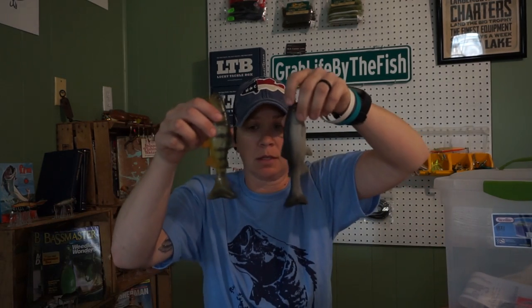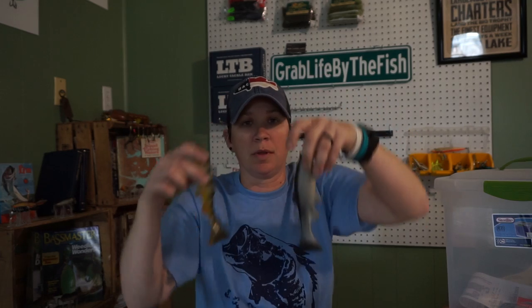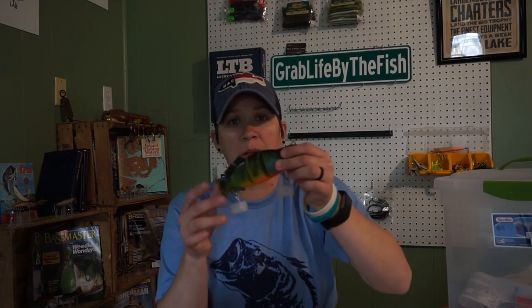If you put these Huddlestons in a box and leave them for any length of time, it can bend the tails so they won't swim right — we don't want that. I'm actually going to put all of my swim baits in this box for now because I don't have that many Huddlestons, so most of my big swim baits are going to go in here. I'll show you guys how you can make one of these to keep your swim baits from folding up and the tails getting messed up.